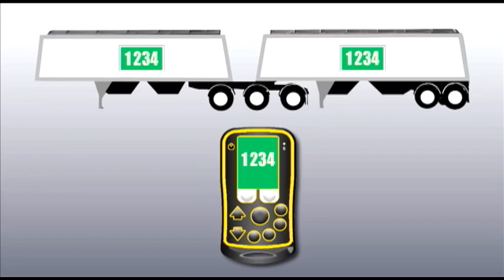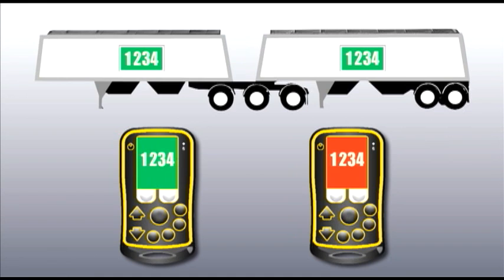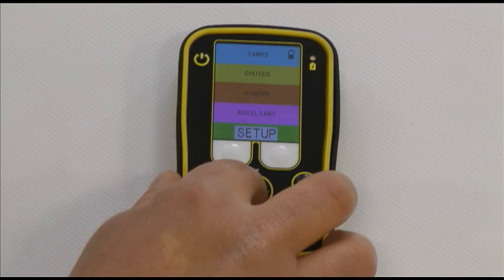When adding a second remote, the network ID must be changed to match the same network ID as your first remote. Changing the network ID allows multiple remotes to be added to the same network. In order for a tarp, chute opener, or auger receiver to talk to multiple remotes, the network ID has to be the same. Select setup and then press enter.